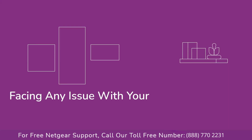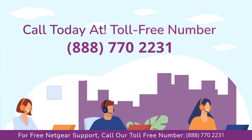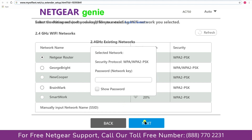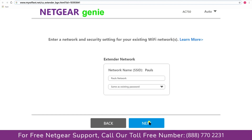In case you are facing any issue with your Netgear range extender device, get in touch with our Netgear experts. Click on the network that you wish to extend — in my case it's the Netgear router — and then it will ask you for the password of your network. Fill in the password of your existing network and click Next.